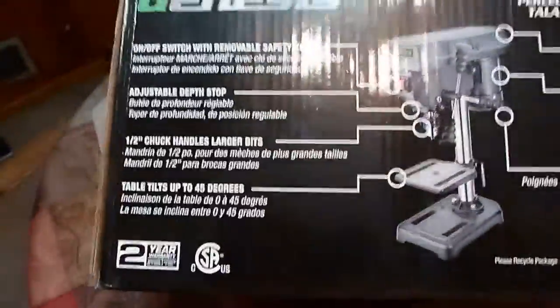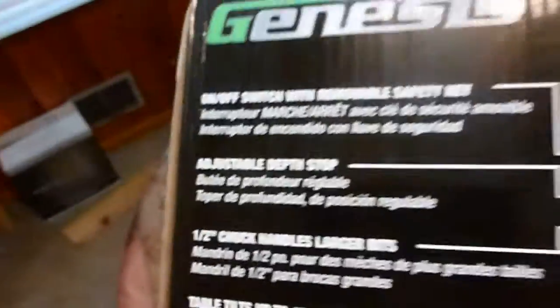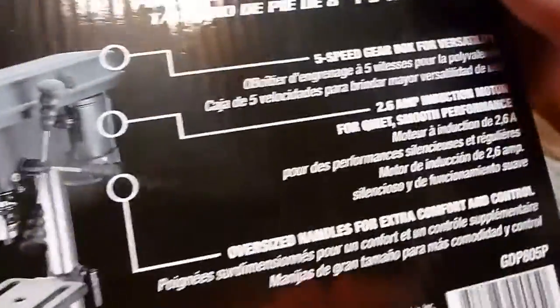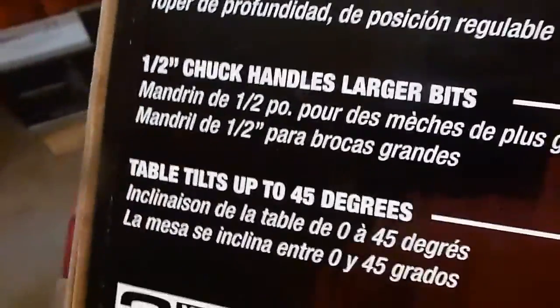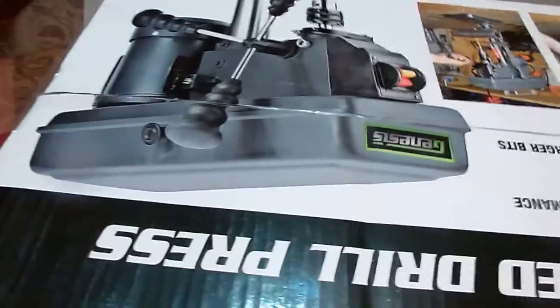Today I'm going to get this drill out of the box. It's a Genesis — I've seen other ones on the internet with different names but basically the exact same machine, so this probably matches some of those. Here are some of the options: it's a five-speed, 2.6 amp with a half-inch chuck for bigger drills. I do have bigger drill bits and will be doing bigger holes, so that's one item I actually care about. The oversized handles I could care less about.